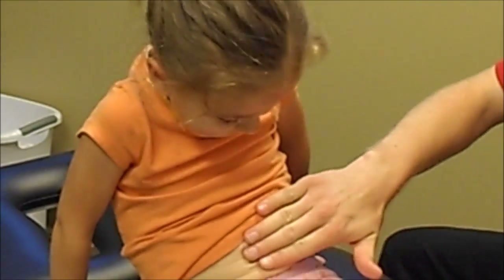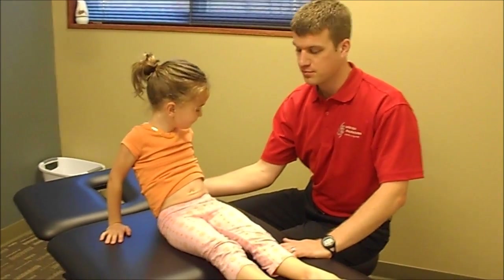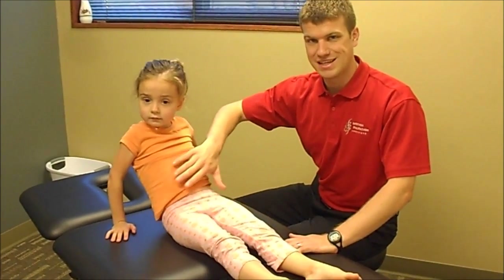Now that can commonly be associated with joint restrictions in the lower thoracic spine, but before we adjust that and mobilize it, we want to make sure that this is stabilized.